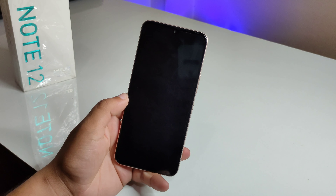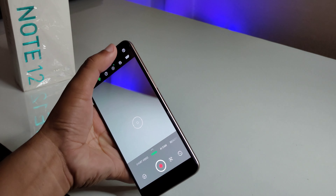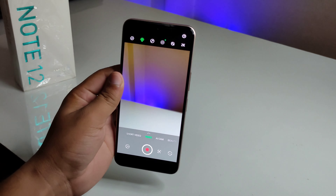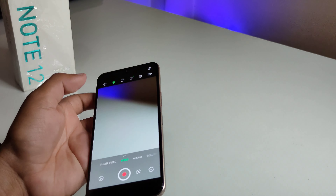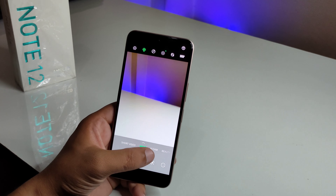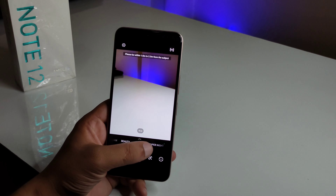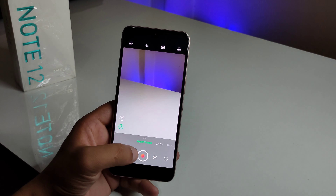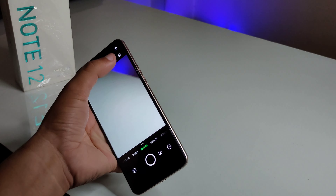Now let me look at the camera features. The camera can shoot in Full HD and 2K video. Camera modes include portrait mode, super night mode, beauty mode, AI cam, and short video mode — and there are filters available as well.